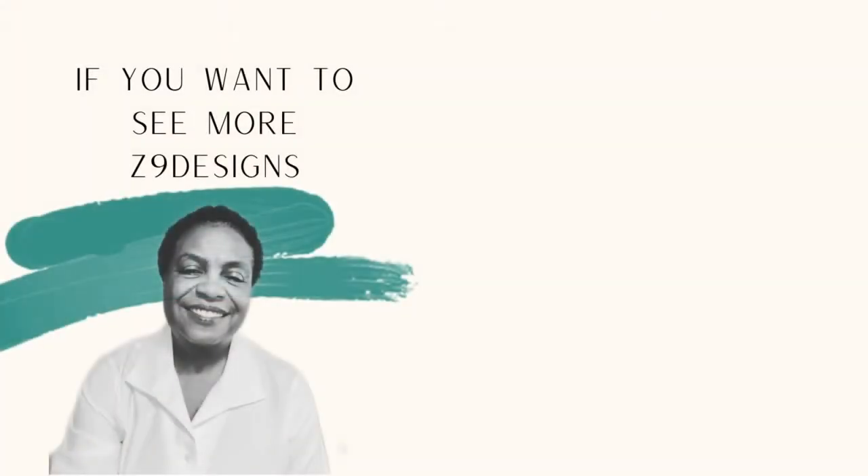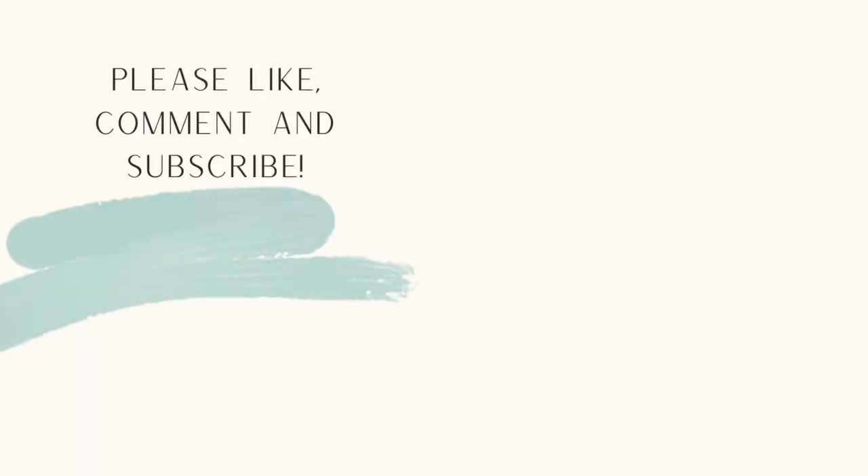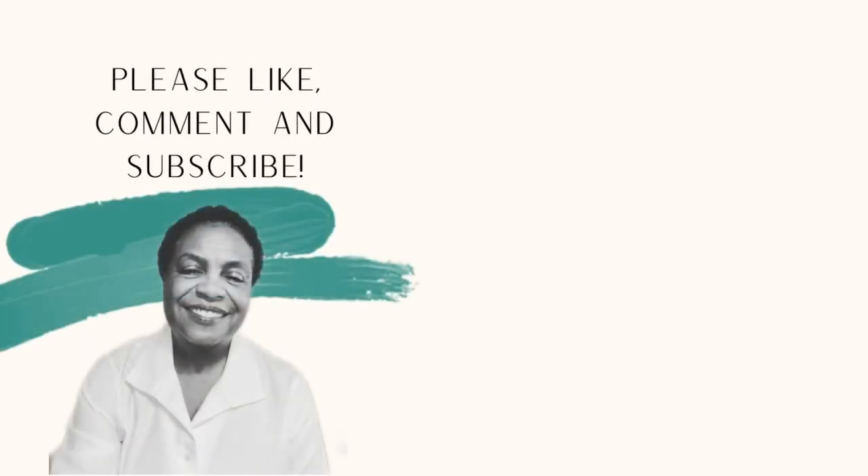If you like what you have seen today, please like, comment, save, and subscribe. You can also follow me on Instagram at z9designs. Thank you, have a lovely day.